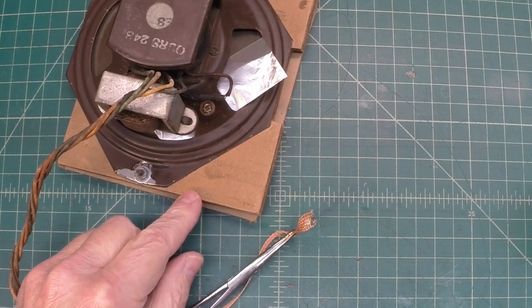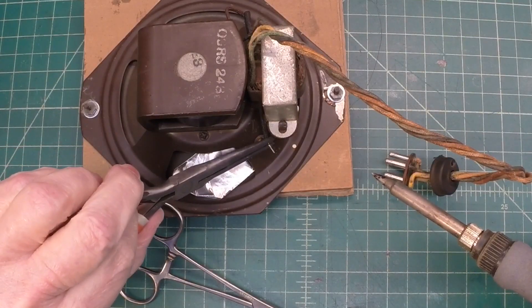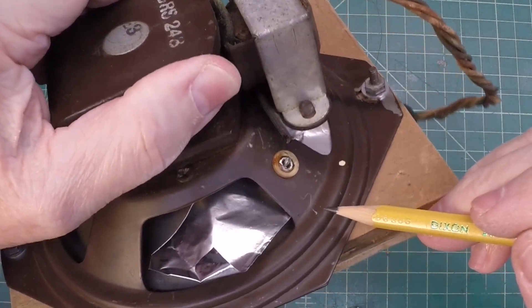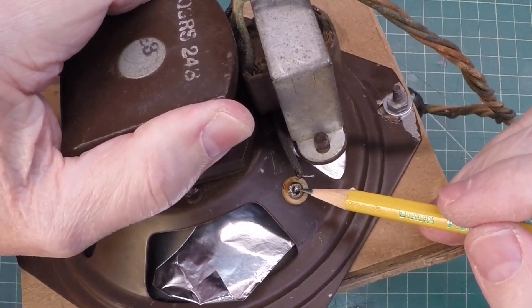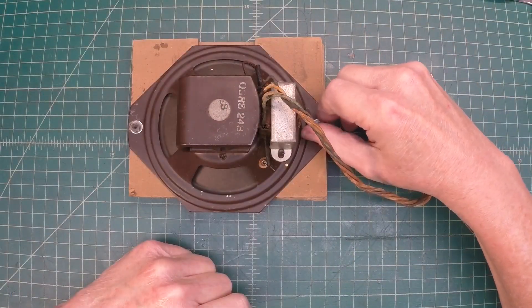I think we've just about got it there. We've got the lead loose there from the output transformer — looks like we're good there too. That would be the lead coming from the voice coil. Let me go ahead and get these nuts off here.